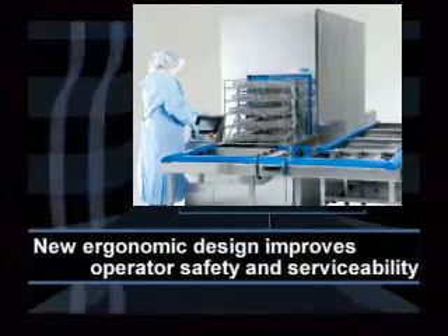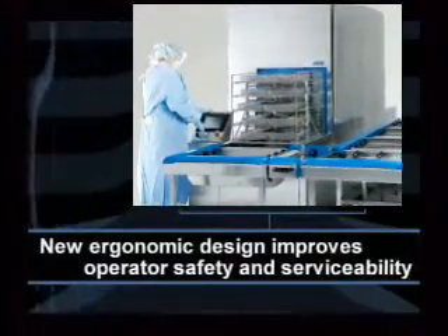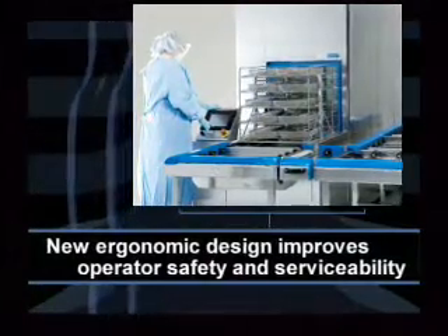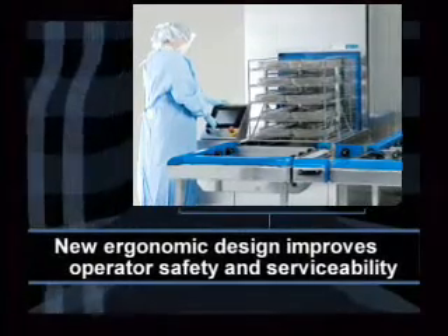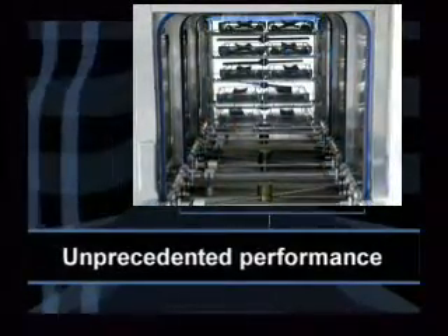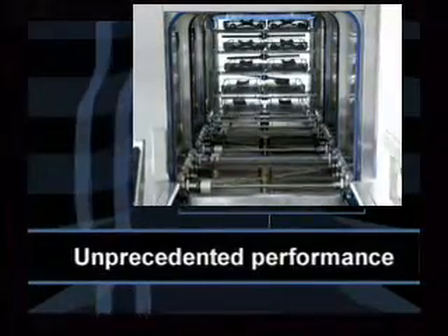The Vision is ergonomically designed to enhance operator safety and is manufactured for optimal reliability and easy component access, improving serviceability by providing one-sided service access. The lowered load height makes the operator interface safe and easy. This automated multi-chamber system provides a larger capacity for maximum throughput and a comprehensive process with unprecedented performance.